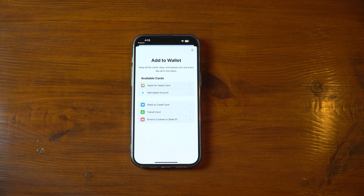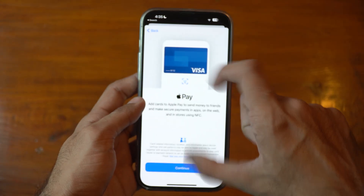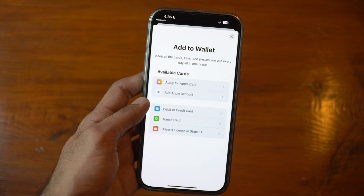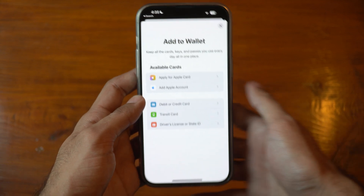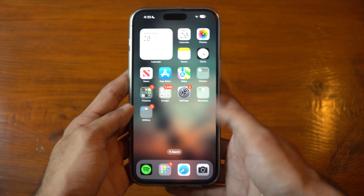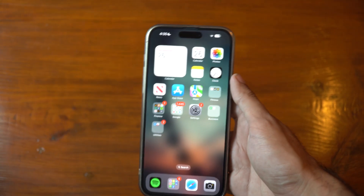Another solution is checking your card compatibility — some cards from specific banks or card types might not be supported by Apple Pay, so double-check with your bank to ensure your card is compatible. Removing and re-adding the card can also help resolve issues. If your card is already added to Apple Wallet but Apple Pay isn't working, try removing and re-adding that card.